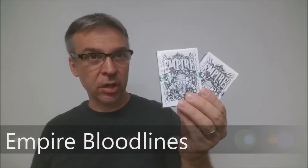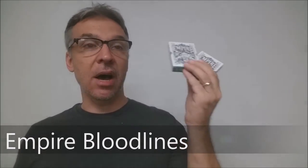Today we're going to look at the Empire Bloodlines from Kings and Crooks and Lee Mackenzie. This was a Kickstarter and it was a follow-up to Kings and Crooks' earlier Empire Edition.